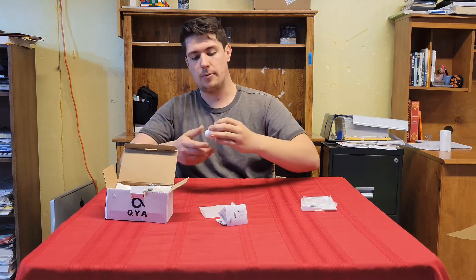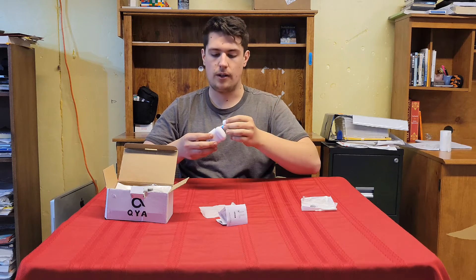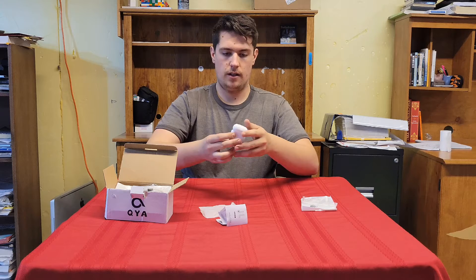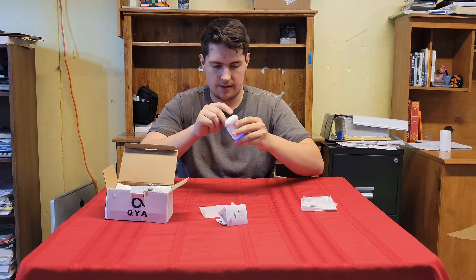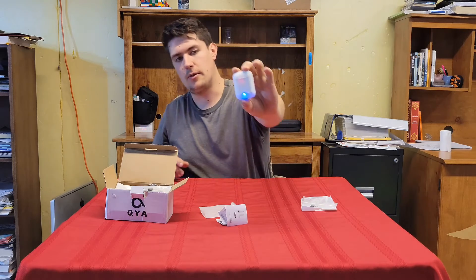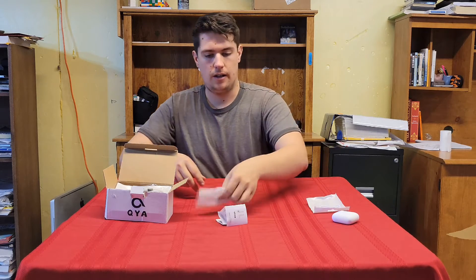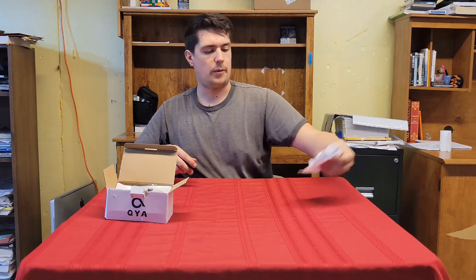They're not super high quality, but at least they're brand new. They do have a little bit of charge in them — that's cool. They're blinking, they're ready to pair. There's a charging cable too, so that's pretty cool. We'll put that stuff down here for now.